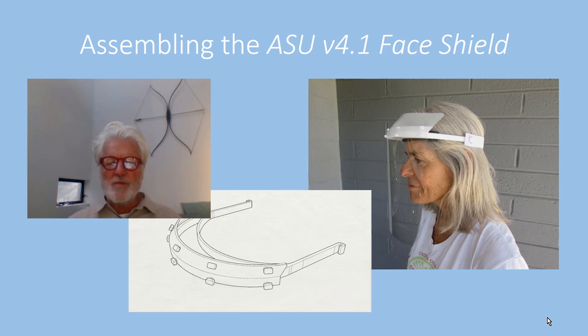My name is Dan Collins and I'm a professor at Arizona State University. I want to share with you the design for a novel face shield that we've been developing in the face of the COVID-19 pandemic.